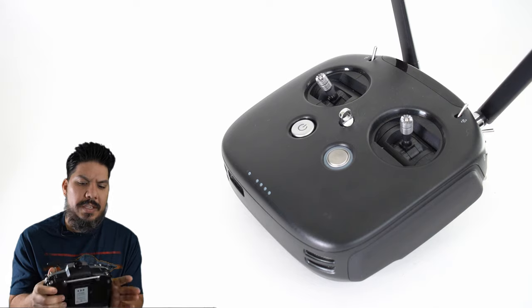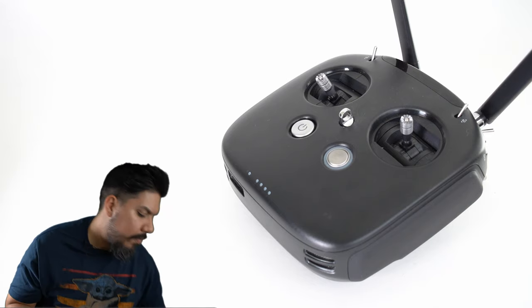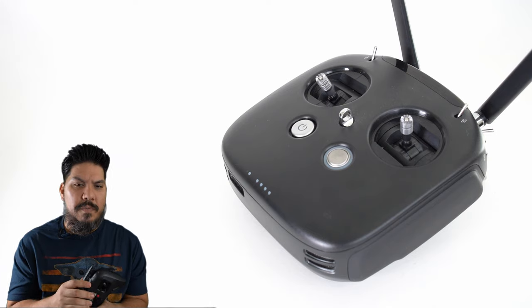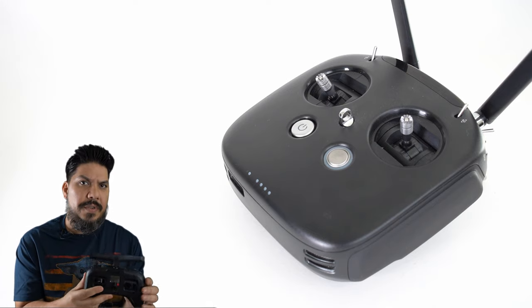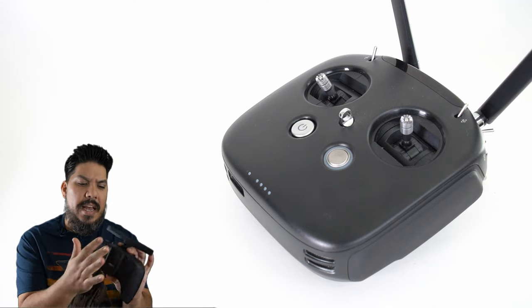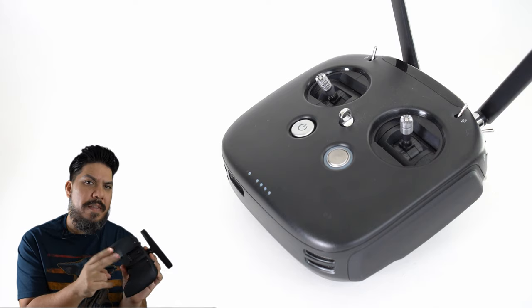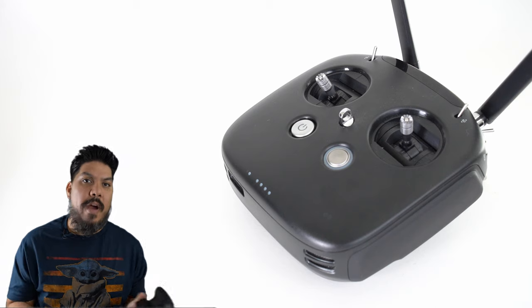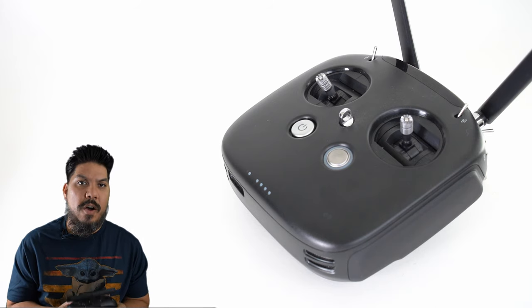If I was starting out I would probably recommend going with the Tango 2. It has Crossfire built-in and a module bay that I've added on here, which means you can get a multi-protocol module and control a variety of outputs.